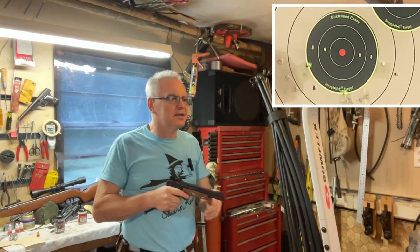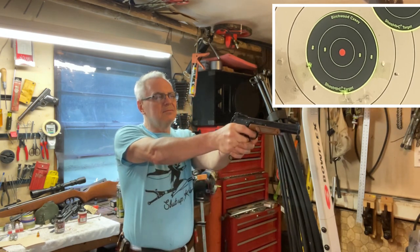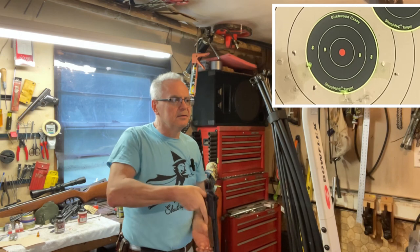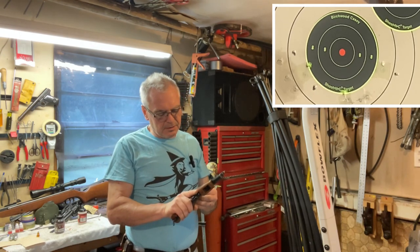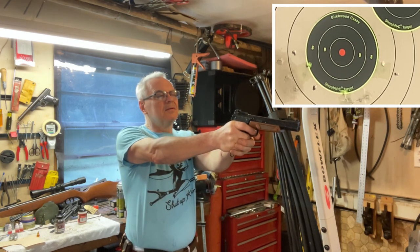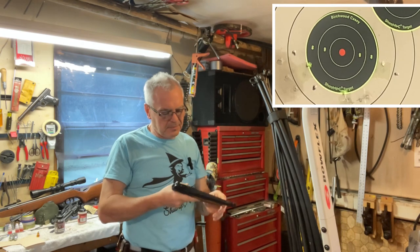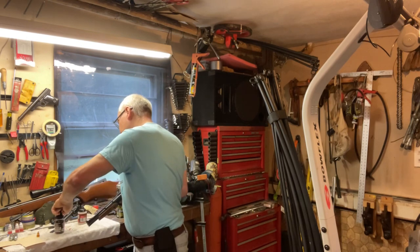Okay, I can see that's on the left edge of the target but it's up higher now, so that's good. Still off to the left again. Unfortunately it doesn't look like it's adjustable for windage. I think that was five shots — let me go ahead and try some of these other BBs.